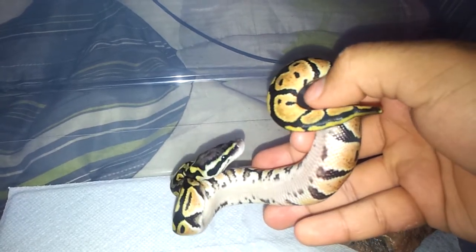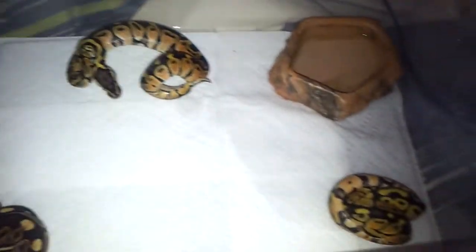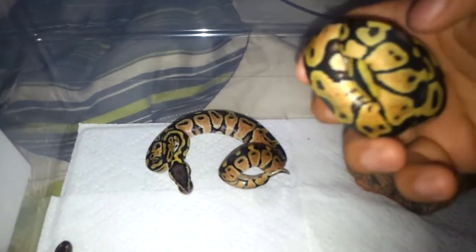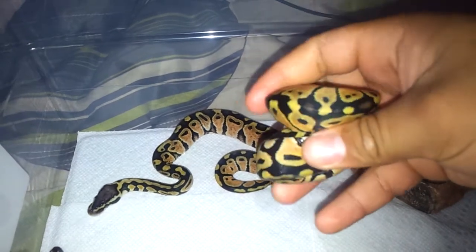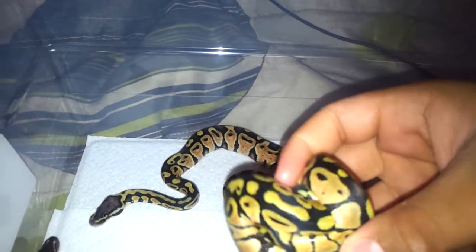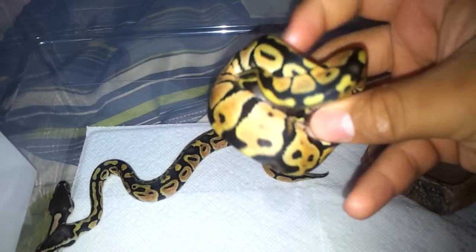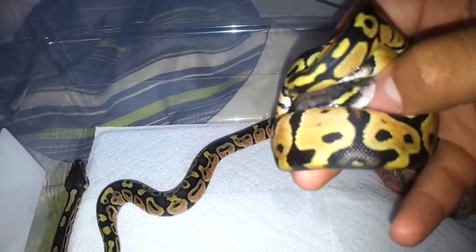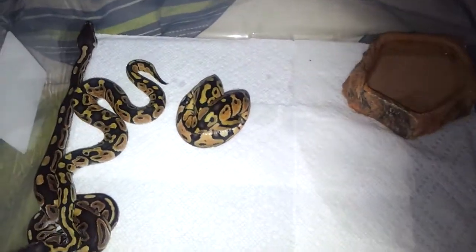Also got two pastels from this clutch. This is a male pastel right here — doesn't look too bad, looks pretty good. All these guys are going to end up going up for sale with the exception of the ones I'm keeping. This is pastel number two — got some nice yellows, semi-decent blushing, not too bad looking. This one is a female. A little blushing on the head, so on and so forth. These guys will be ready to eat shortly.